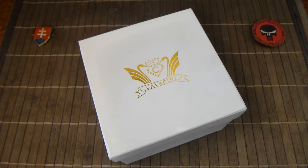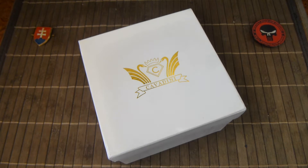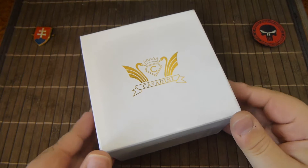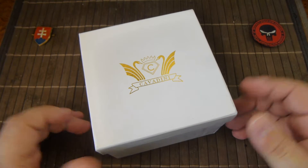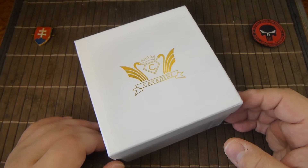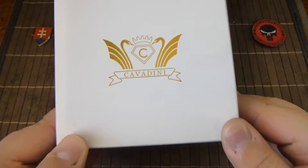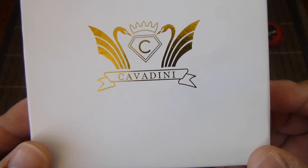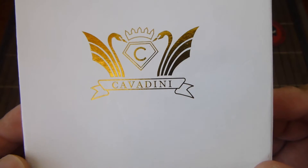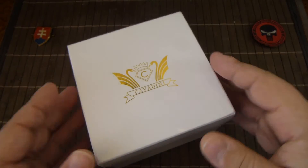Welcome! In this video I would like to show you another watch that I picked up. It is from a smaller German company, as the box says, and the name is Cavadini. The watch comes in a nice box.